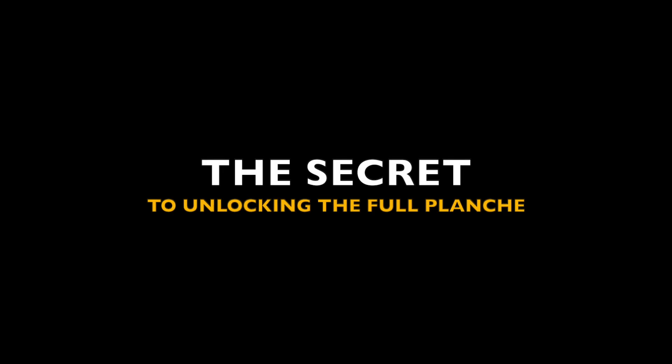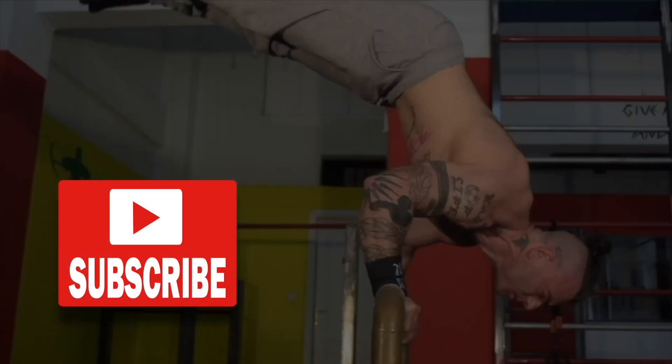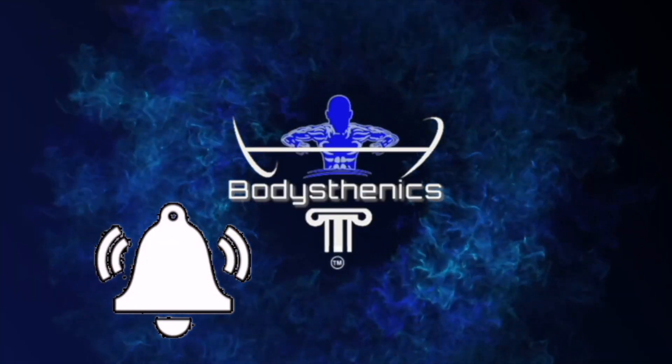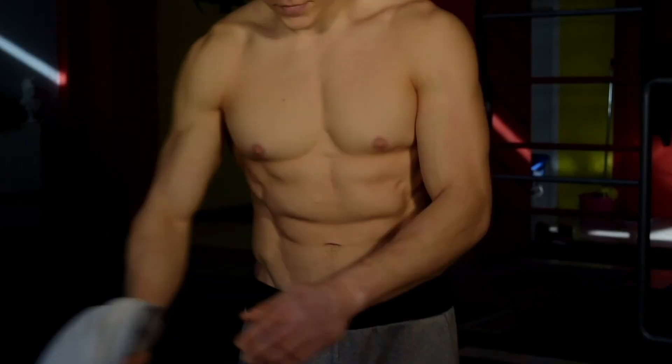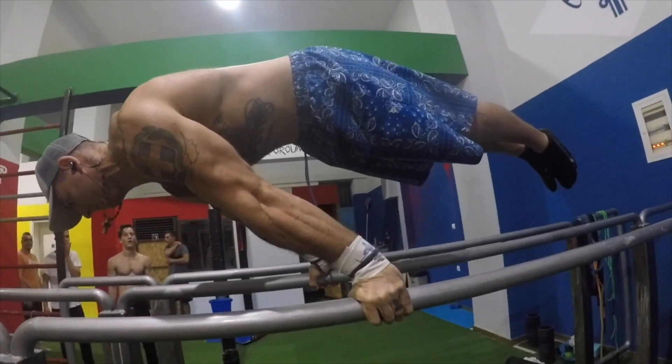The secret to unlocking the full planche — let's get into it. Hello guys, and welcome to another Bodysteenics tutorial. Many athletes often wonder: what is the secret to unlocking the full planche?